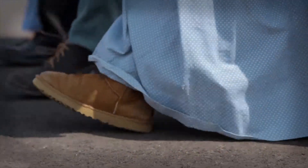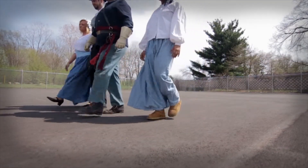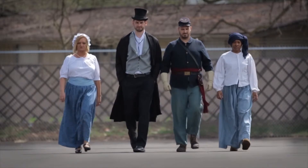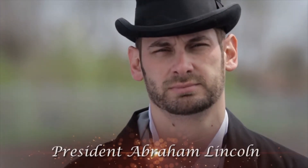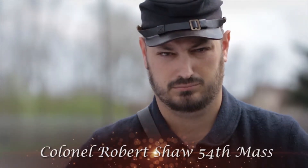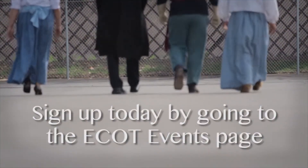Attention 8th grade students and all history geeks. On May 29th, join four of America's greatest abolitionists on a journey to the National Freedom Center. The Rider. The Freedom Fighter. The Rail Splitter. The Colonel. Come and learn about the abolitionists that helped bring an end to slavery, about those enslaved and their fights to gain freedom, about how slavery ended in the United States, and about the men and women who sacrificed their lives for freedom. Sign up today by going to the ECOT events page.